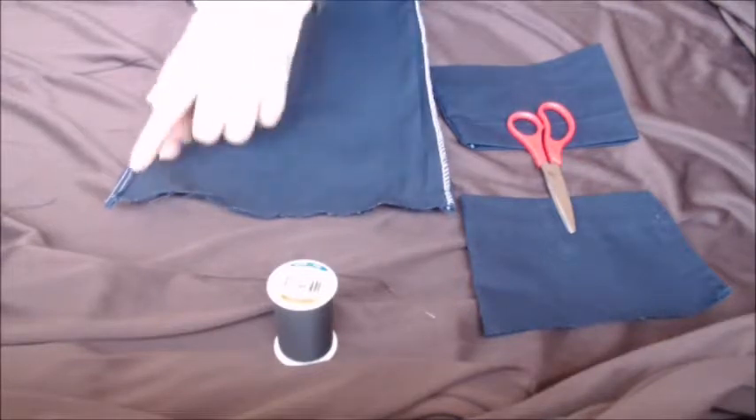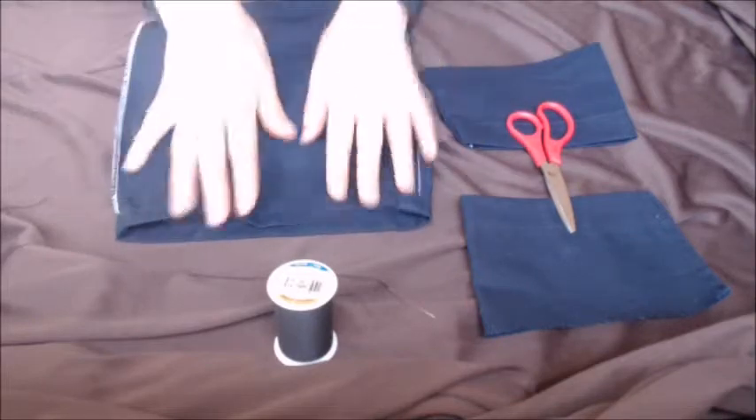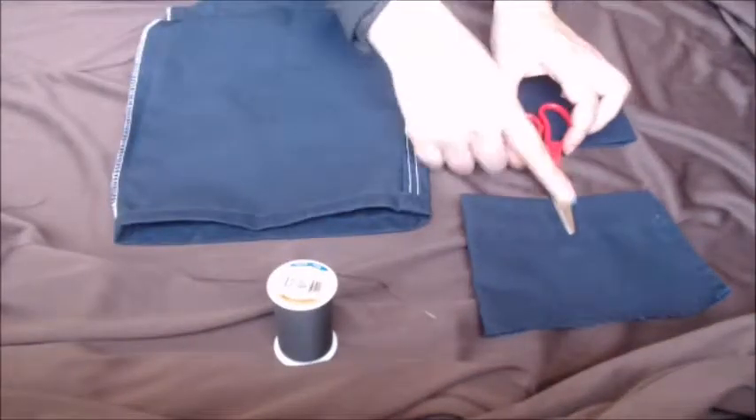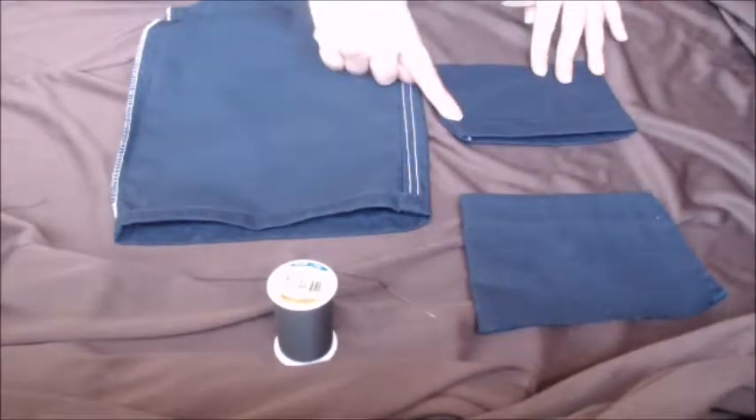Okay, now that you're done cutting straight across, flip it over keeping it inside out. Now for the sleeve pieces, you're going to want to cut it straight across at least an inch down.